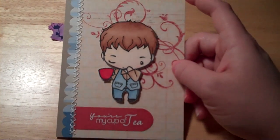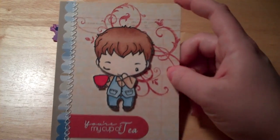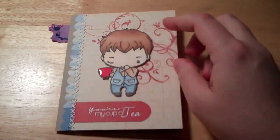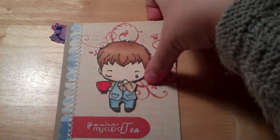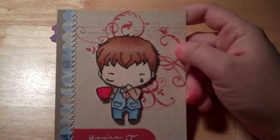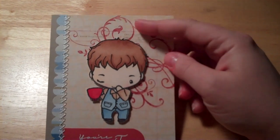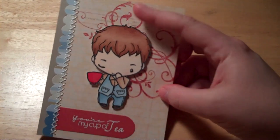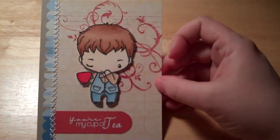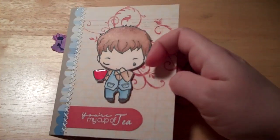I added it to the edge using my scallop punch to punch a border here on the end. And then I used some textured red cardstock to bring out the red. When I laid down the ledger paper, I used this stamp from Stampin' Up and some Riding Hood red ink and just added a little more color to the background, just because I kind of wanted to highlight that red mug.